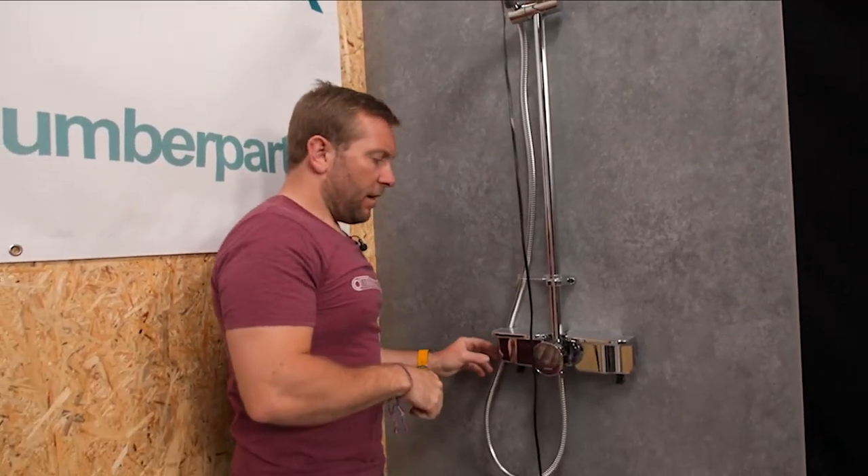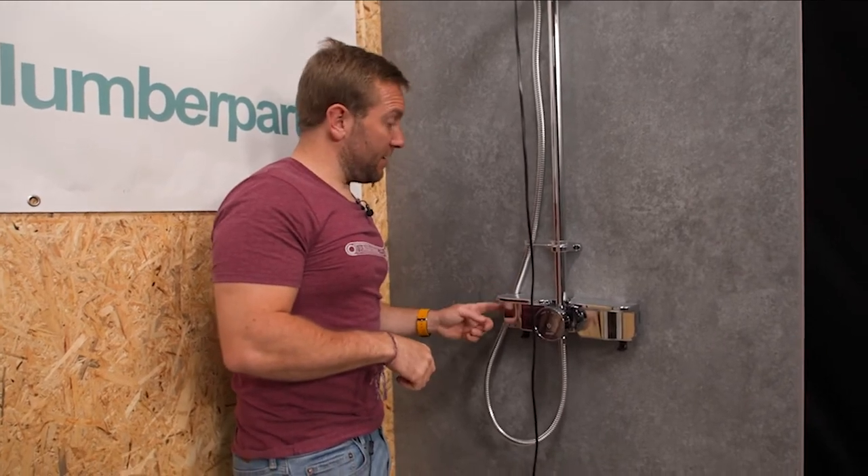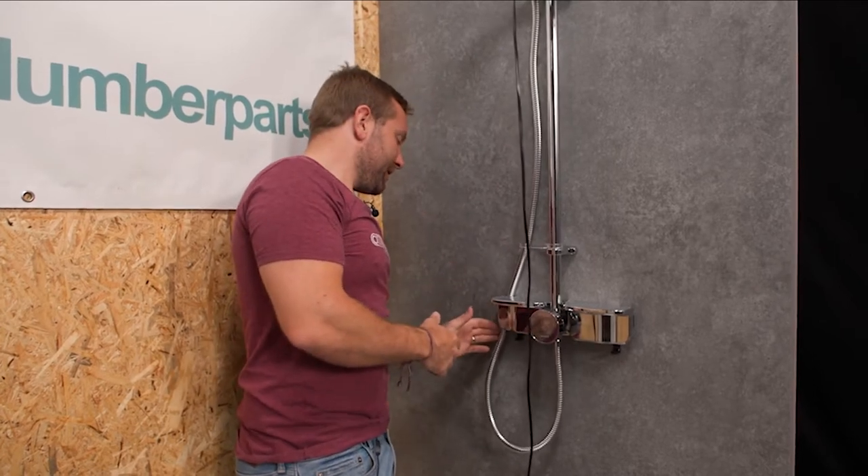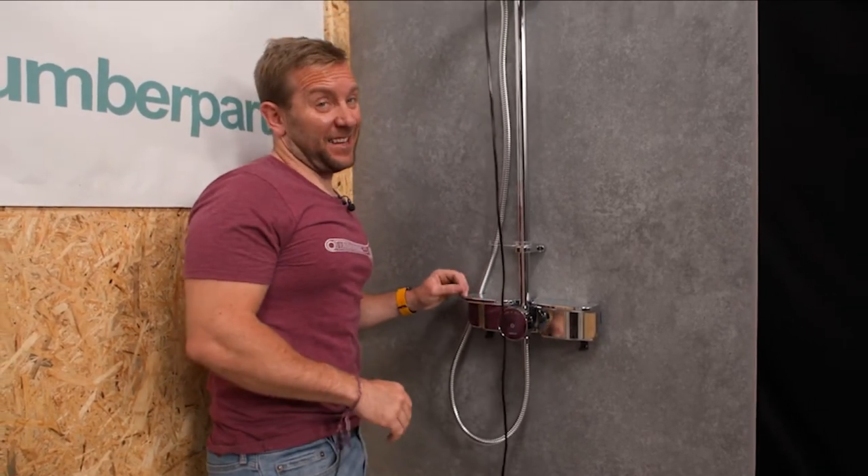I like that a lot, Aquiliser — that is nice. Little things like that. When you've got the shower hose bit sticking out in front of you, that is as sweet as a nut as they say.